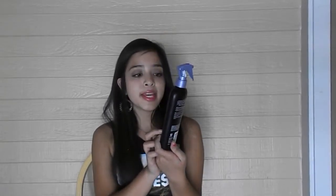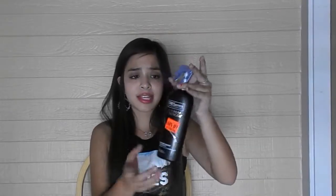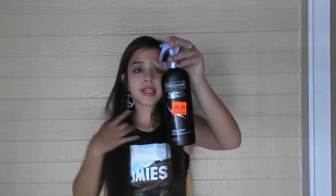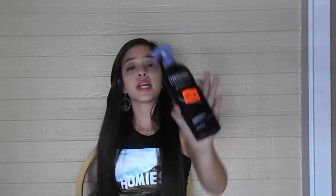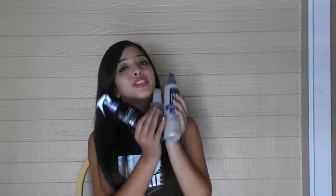Then I put in my Tresemme Used by Professionals Platinum Strength Heat Protectant. This is my favorite heat protectant and I got this at Safeway, but you can find this anywhere where they sell hair care products. And if my hair is really rough that day or I straightened it the day before, I'll put in leave-in conditioner — it soothes your hair so amazingly. So these are the three products I put in when I'm straightening my hair.